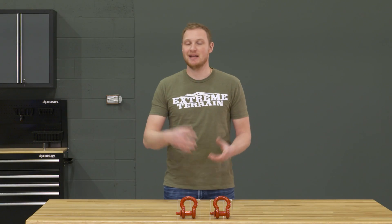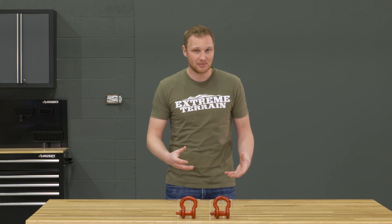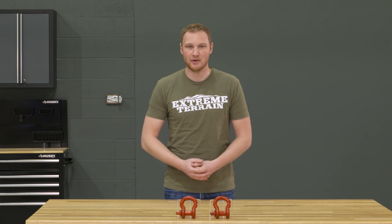Whether you want the black, the red, or the silver with the red pins, they're going to be right around the same price. Do consider that if you're getting the powder-coated version because you like the look of them but you also plan on using them off-road, there's always a chance that a winch line or a snatch strap line is going to rub a little bit of that powder coat off.